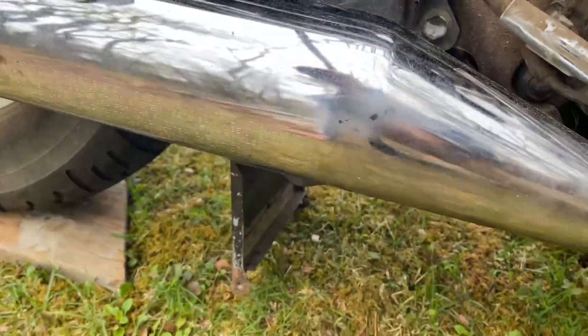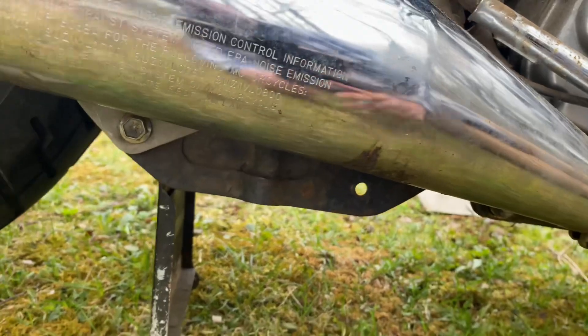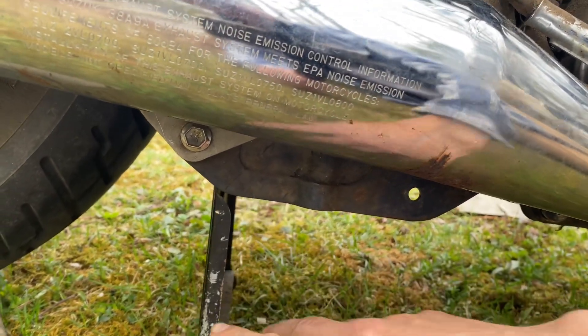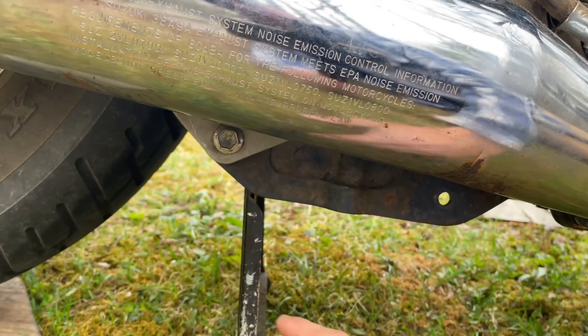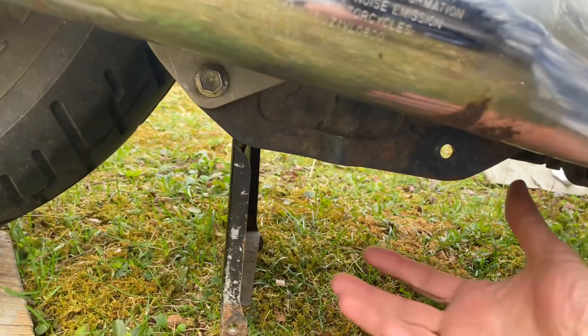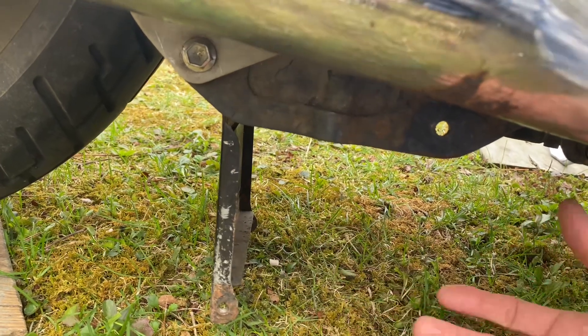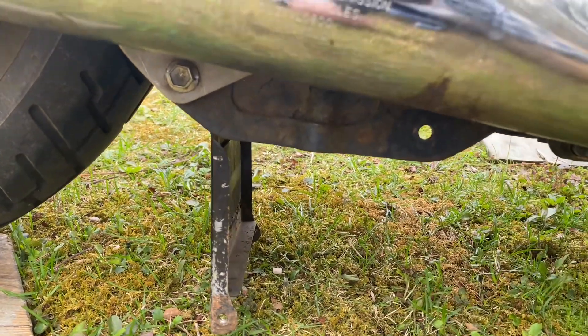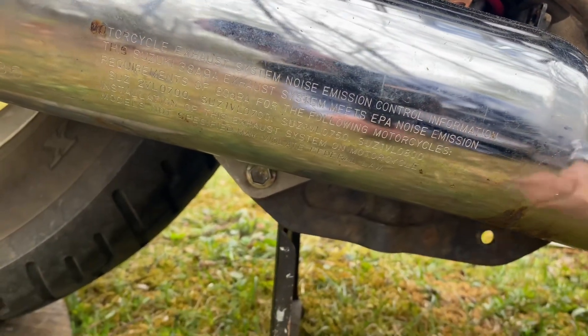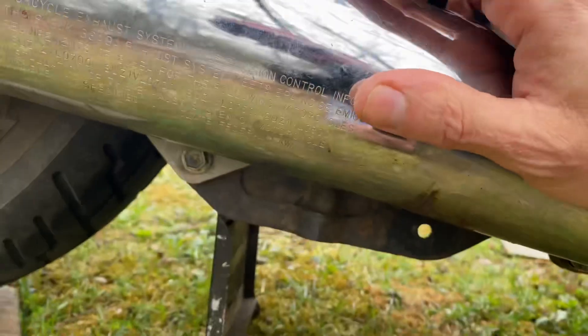Look at how the battery goes in this thing — it's a nightmare to put in. Having it down low is good for the center of gravity, but as far as install and removal it's horrendous. The battery goes in here and you can't get it in easily, so you have to lift the motorcycle. He's got it on a chain so he can hoist it up in the air. And look at the space you're working with to make the connections — very, very difficult.